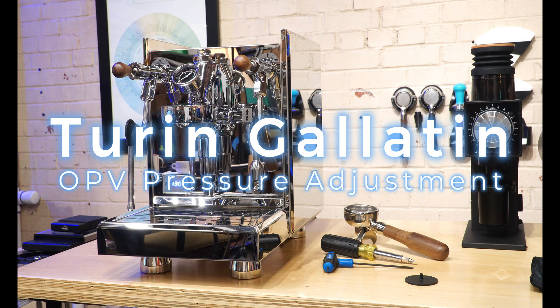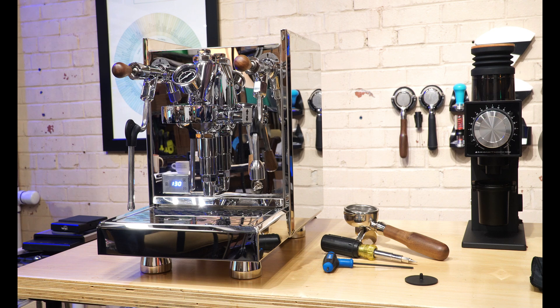Hey guys, welcome back to the Espresso Outlet YouTube channel. Today we have a how-to on the Turing Galaton espresso machine.